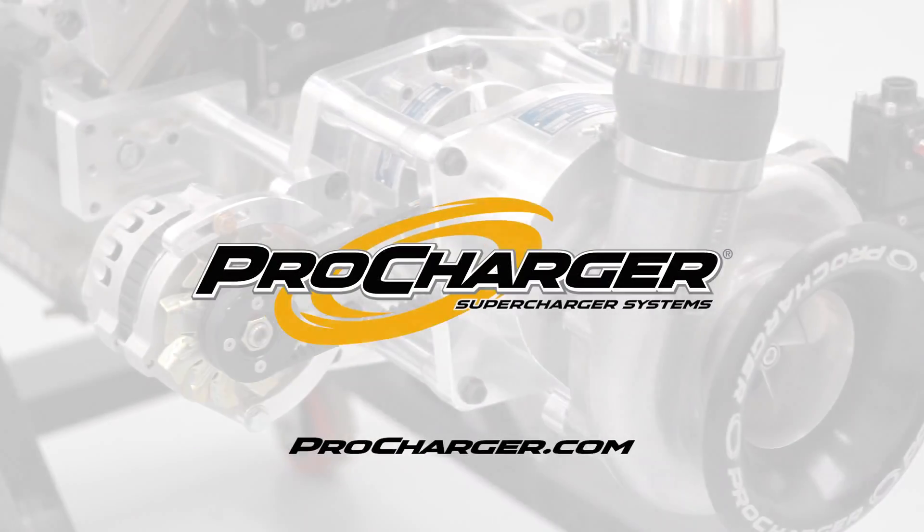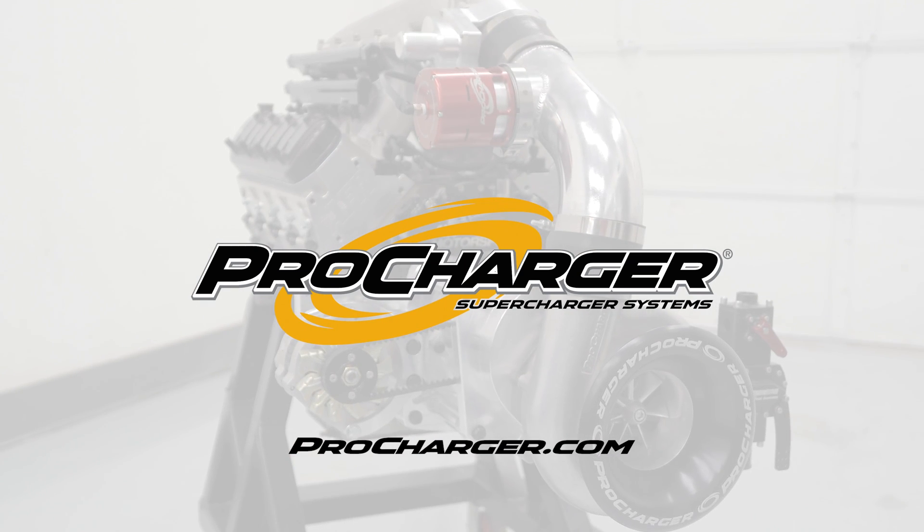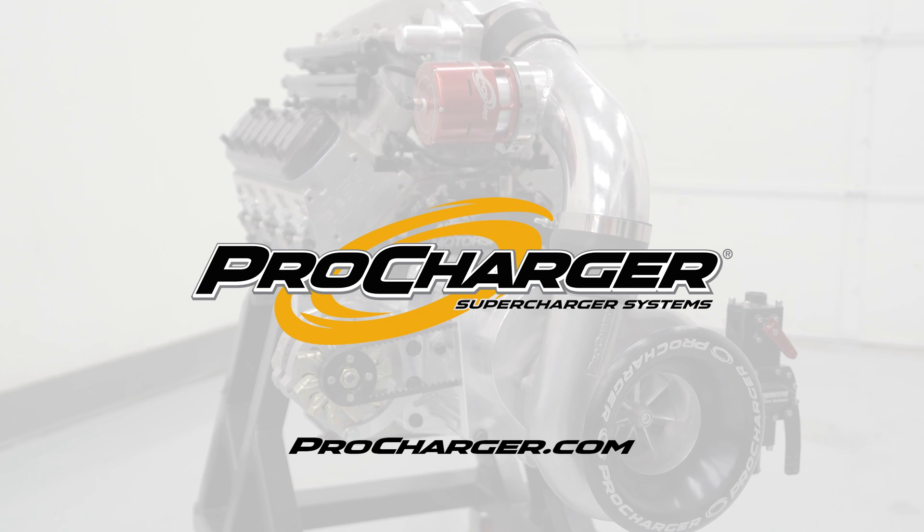For more information on the crank drive system or racing products, learn more at ProCharger.com.